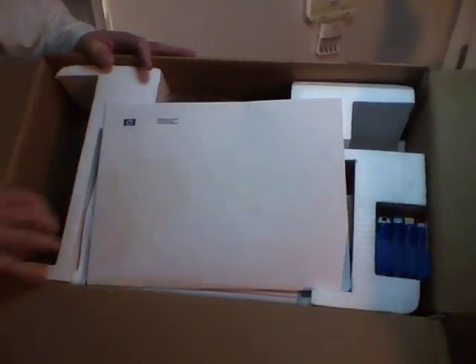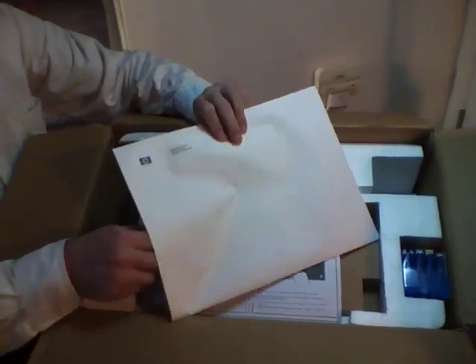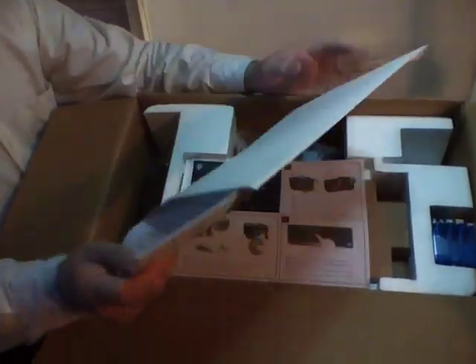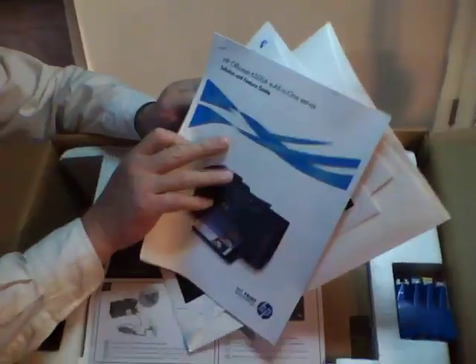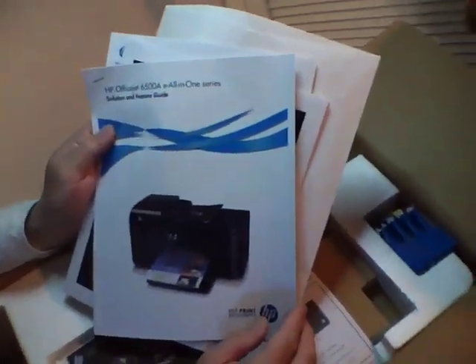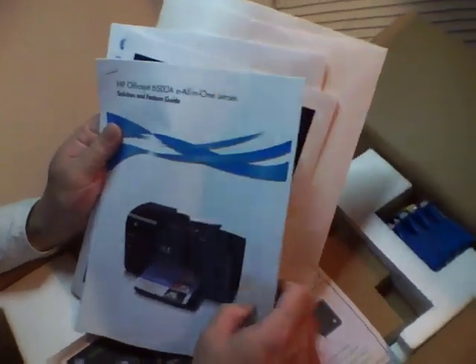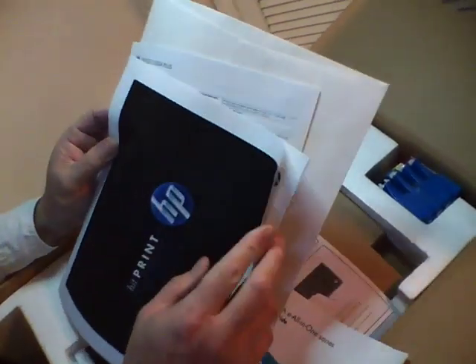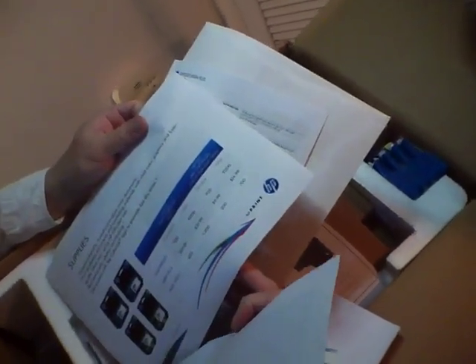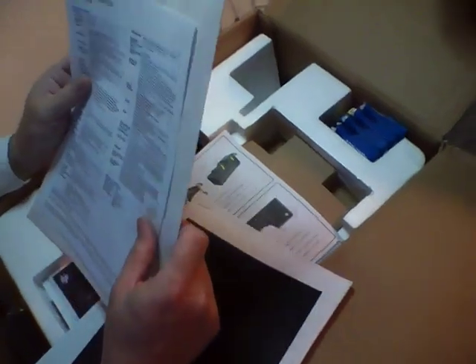At the top of the box there we have a mystery envelope that includes documentation, the solution and feature guide — obviously these will be bound manuals since this is an early production unit — some information on the supplies and yields, and a specification sheet.